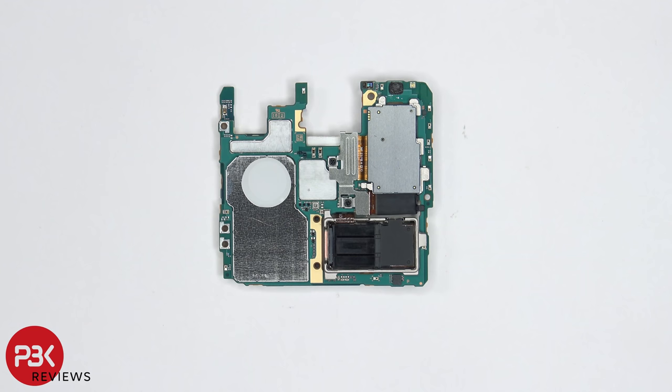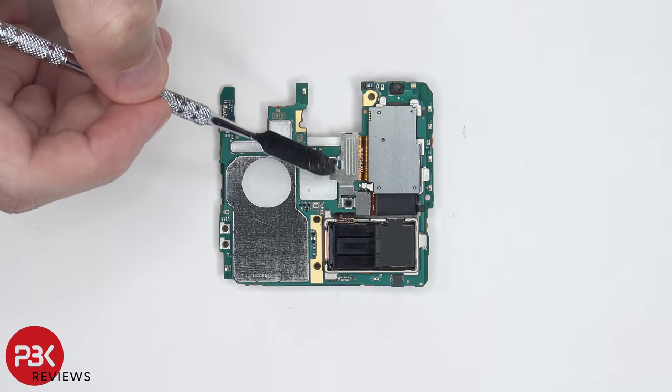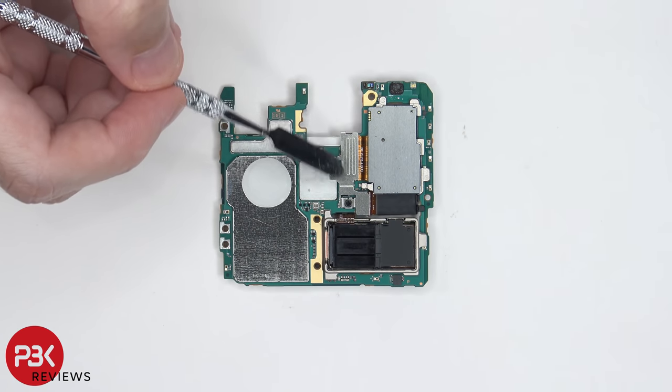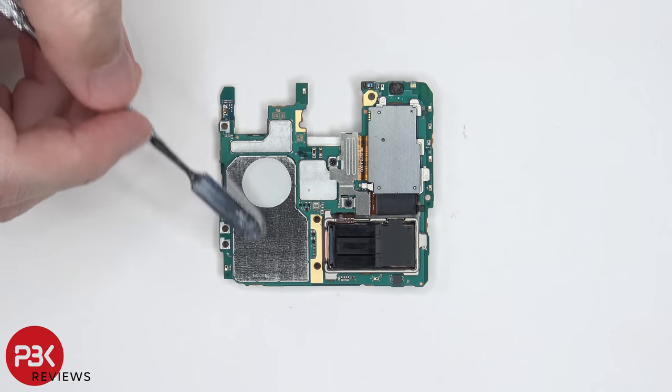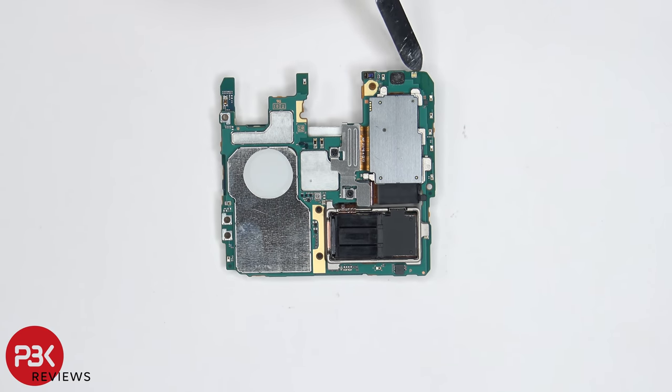Taking a look at the back, we can see the proximity sensor located over here. There are also two Phillips screws over here holding down this bracket, which is covering the connectors for the cameras. There's also some thermal pads located over here on top of this shield. The notification LED is located over here in the corner.